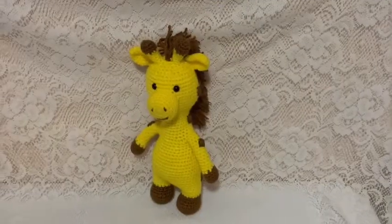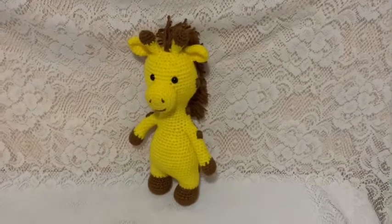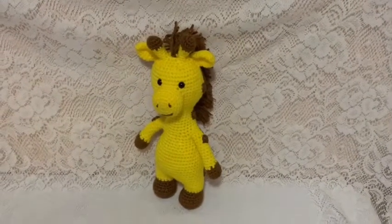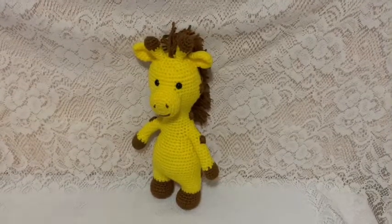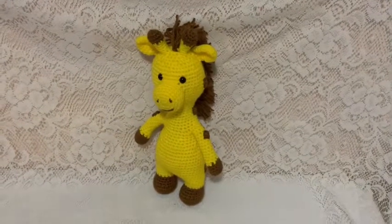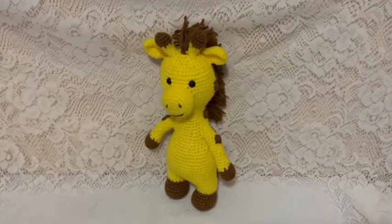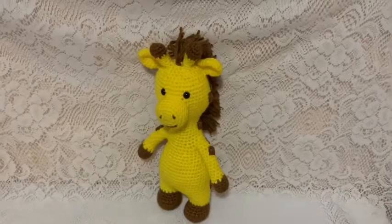In this video I'm going to show you how to make this cute little giraffe, and you're going to need some yellow yarn, brown yarn, safety eyes, fiberfill, and of course your yarn needle and a 3.5 millimeter crochet hook.